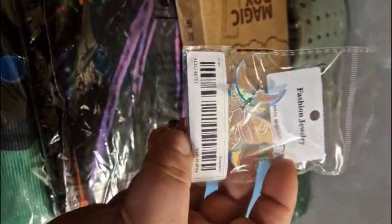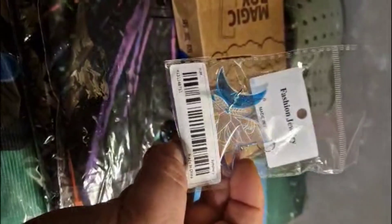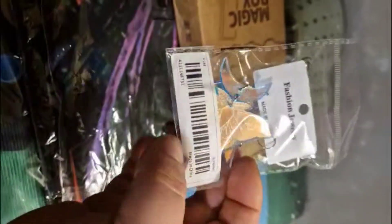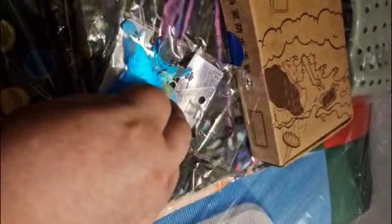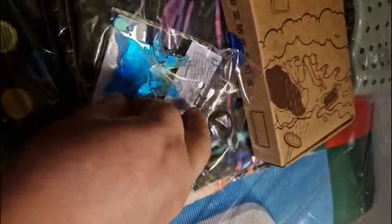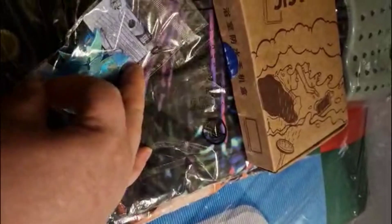I can't find the price — oh hang on, I think I sent it to you on messenger. Right, let's take them out and have a look. One pound seven pence. Okay so it's just like acrylic cut. Well for that price, yeah, you can't go wrong.